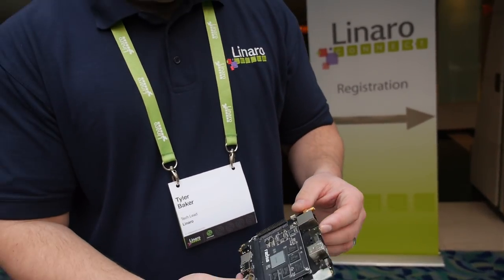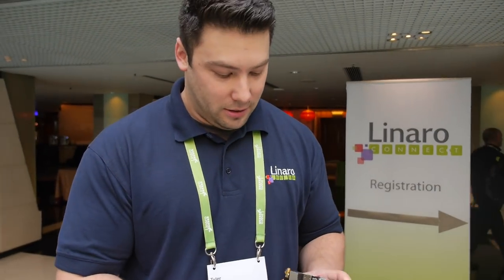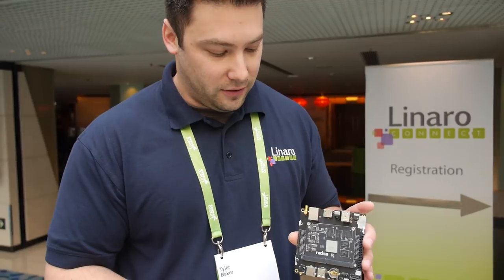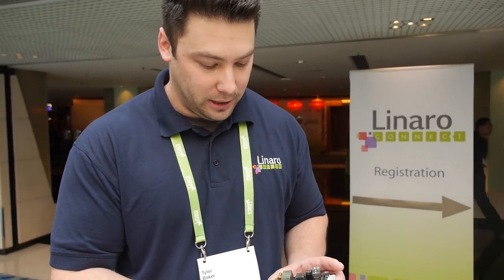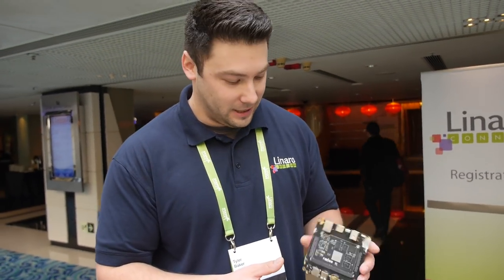What will be tested on this? We'll make sure Debian runs on it, and any of the Debian-based variants should run as well. There's also interest in Chrome OS — a mini Chromebox would be a very neat use case. And of course Android. Chromium is open source, so people should go and hack on the 3288 and get it working perfectly.